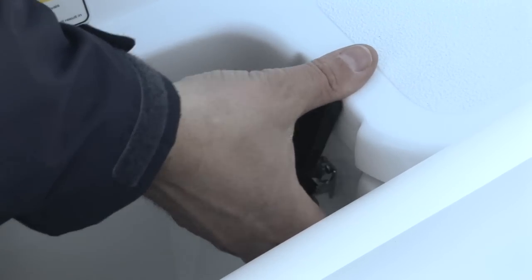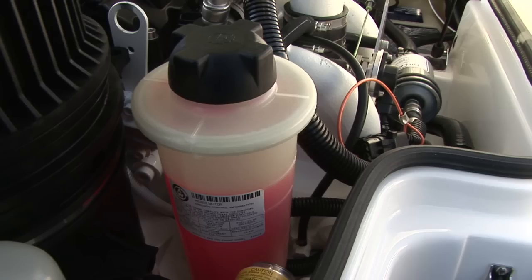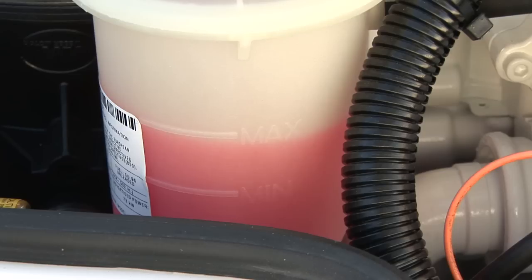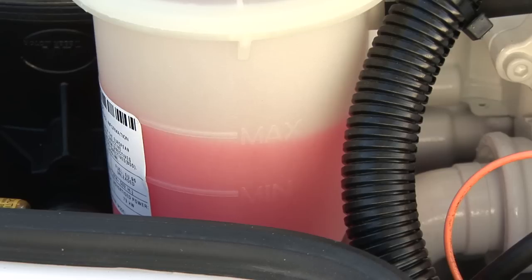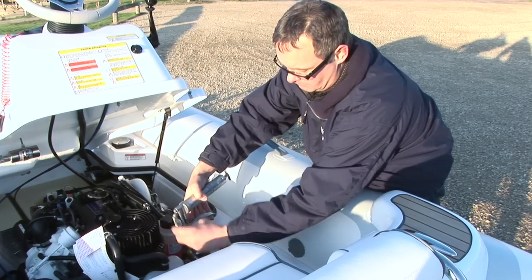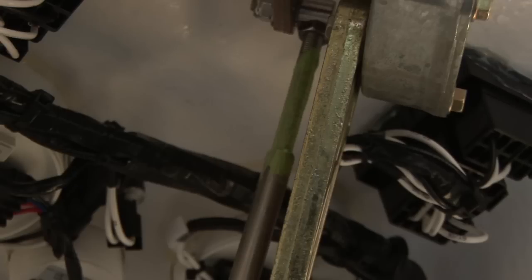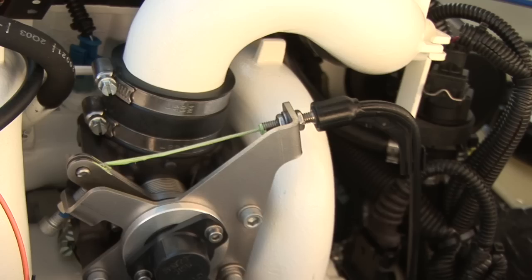Before use always pop the engine hatch and check the bilge is dry and free from oil, water or coolant. Check your coolant level making sure it's between the minimum and maximum marks, and remember to check the level of the automatic shaft seal greaser and top up as necessary using a high speed waterproof marine grease. Apply good quality marine grease to the steering, reverse and throttle cables.